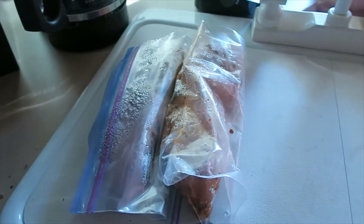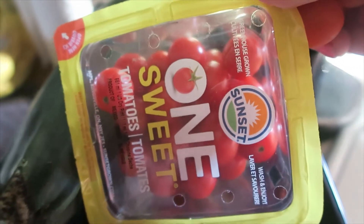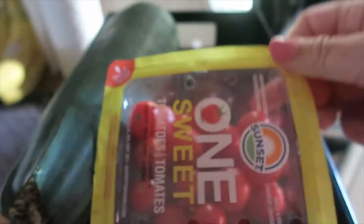The fries are going in the air fryer and the pork chops are going on the barbecue. I have a bunch of these little tomatoes — some are from my mom's garden and some are from the grocery store — and I'm just going to grill those up as a side with the pork chops. I might put some olive oil, salt, and pepper on them.